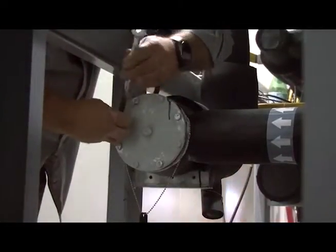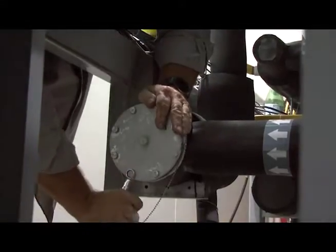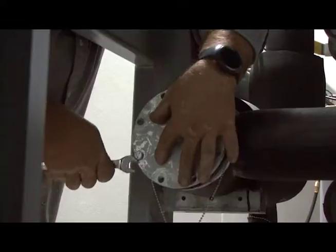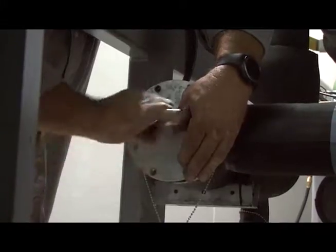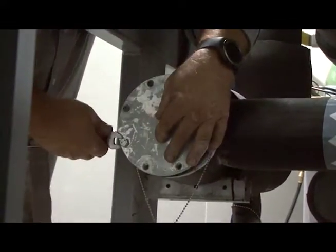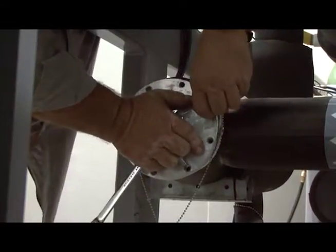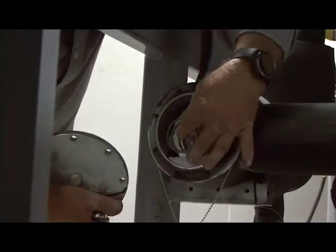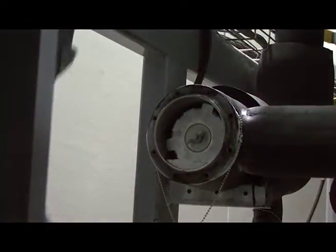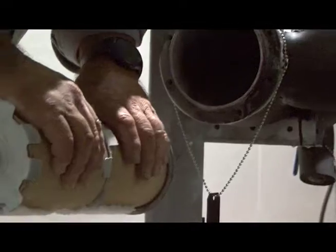Now this is a two-core shell dryer, so as we change these out, we have two cores that we'll go ahead and put in. As you loosen these bolts, remember there's always going to be tension because there's a spring inside the dryer that's always going to be putting force on there and pushing back. Now that the bolts are all loose, the plate will come off. Make sure you grab hold of the spring. Set that inside, and I'm going to reach in here and remove the two cores.